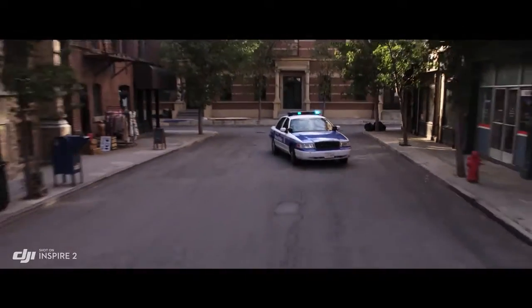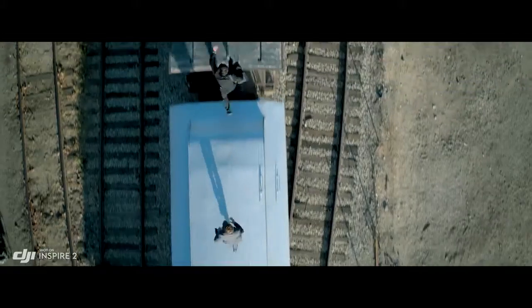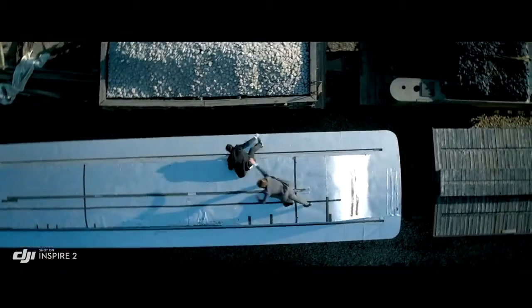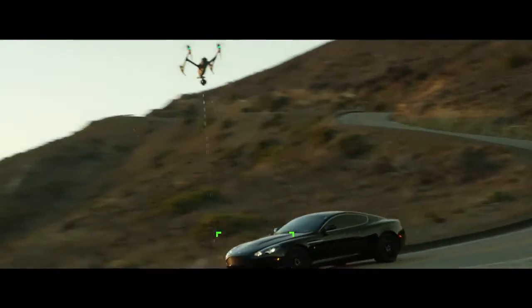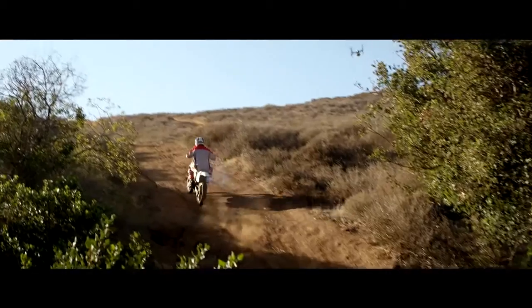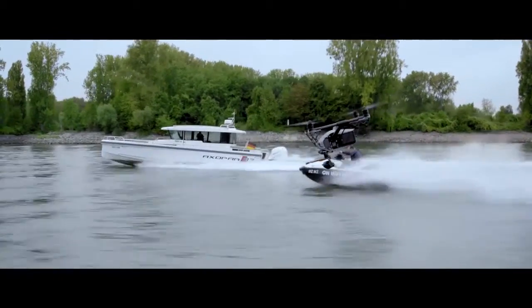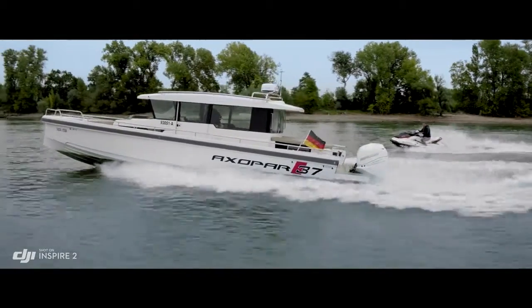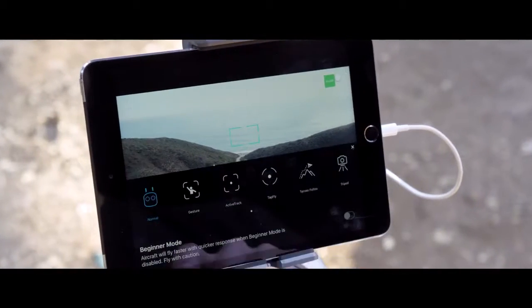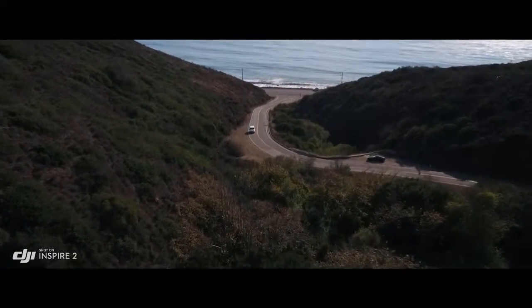New intelligent modes, including Spotlight Pro and Profile, make cinematic shots easier for production teams and even single operators. Spotlight Pro keeps the camera locked on the subject, rotating beyond 360 degrees to fix the target in frame as the Inspire flies, while Profile mode turns the camera to capture the subject's profile as the Inspire flies forward. By maintaining forward flight, obstacle sensing systems protect the aircraft. The onboard FPV camera separates the flight view from the main camera view, effectively giving the Inspire 2 a dedicated tap-fly camera — just tap the screen to fly in that direction and focus on camera control.